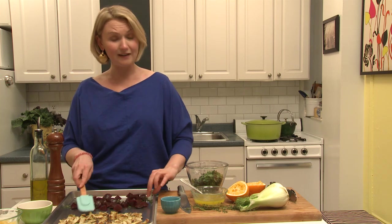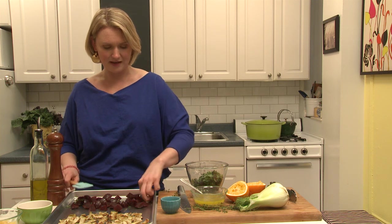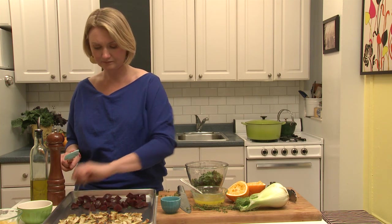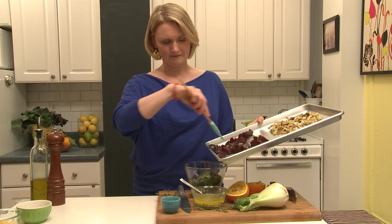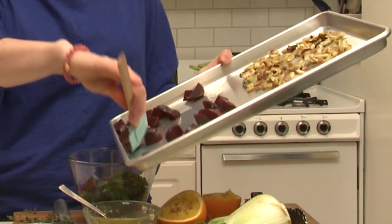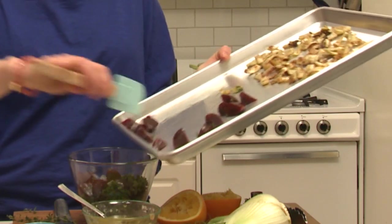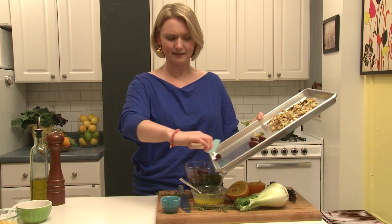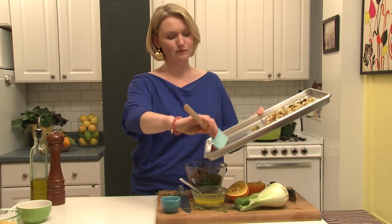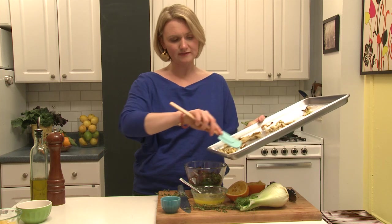The fennel I roasted on the same tray as my beets — same idea, 425 for 40 minutes — just check on it a couple of times and give it a spin. I'll take these whole pieces of thyme off. The kale is washed, pulled from the stems, and I chopped it into really tiny ribbons because I wanted it to be small — the real star here is the beet, so I want the beets to shine. And all of this fennel goes in.